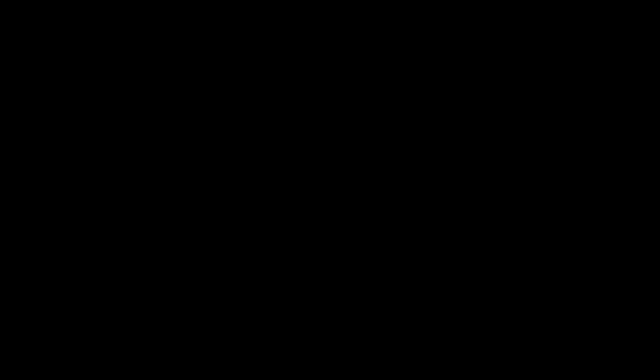But that's it for today. Thank you for watching Straight to the Point. Please remember to like and leave a comment, and as always, subscribe if you love the darts.